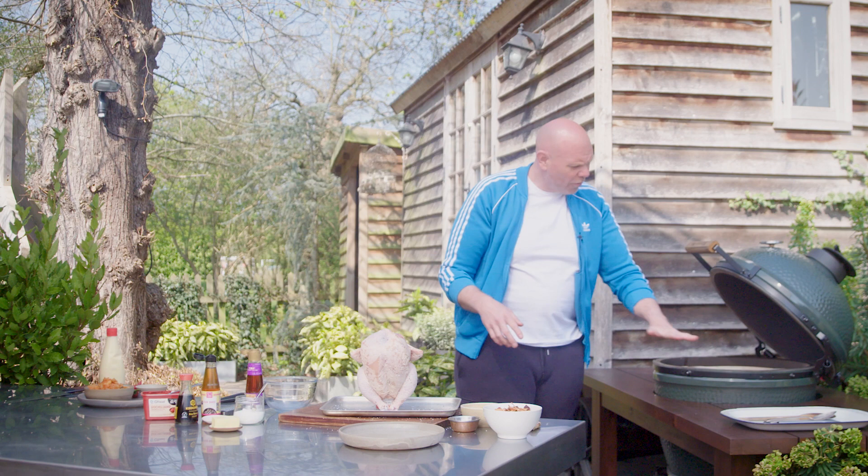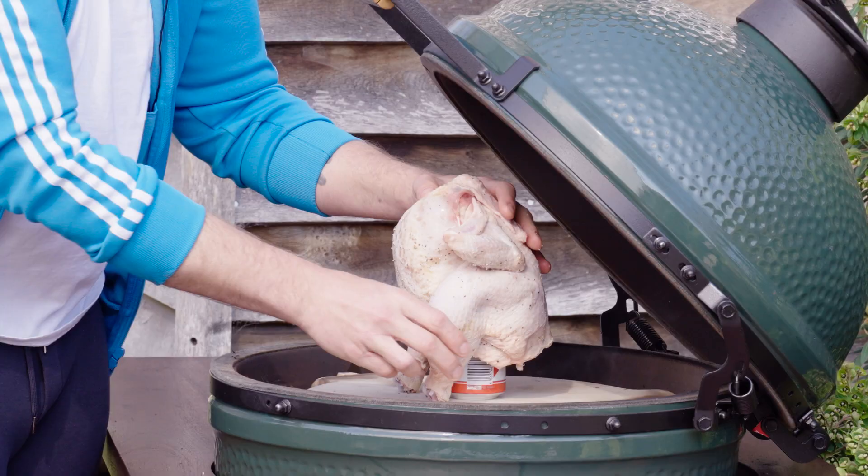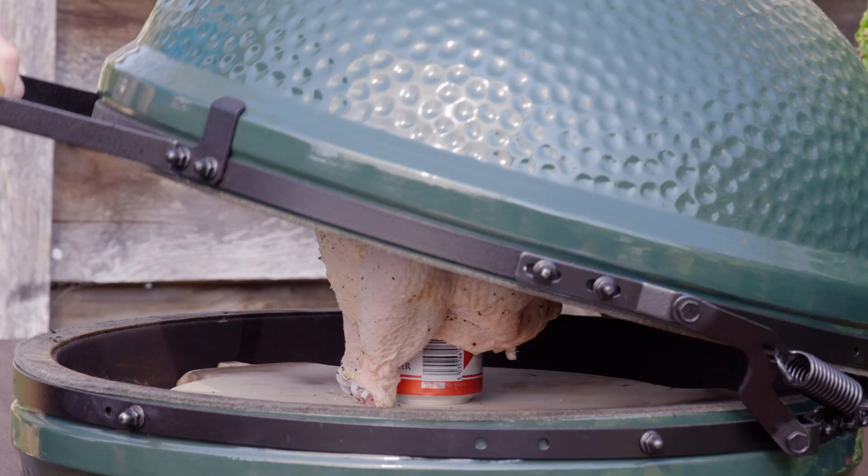In the Big Green Egg right now I've got the convection plate, and that's really important because we're going to cook directly onto it. You can use the chicken legs to kind of steady itself, and you just stand it up inside your barbecue like that, close the lid. We'll have a little look at that in around about half an hour.